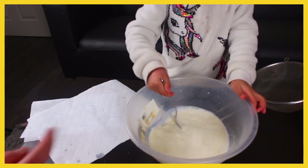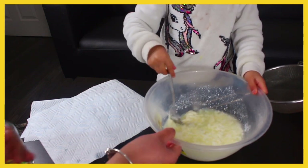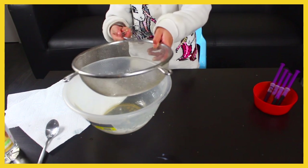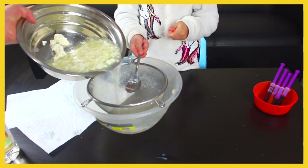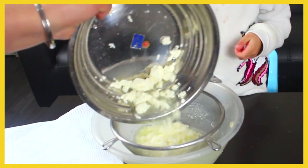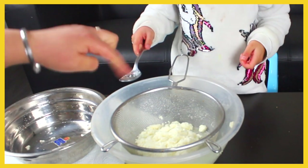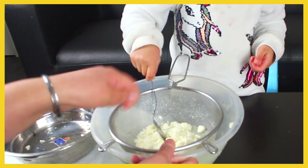Can you see that? It's like scrambled eggs. So that's exactly what we want — we want it exactly like this. Put the strainer on here. Okay, move your spoon.